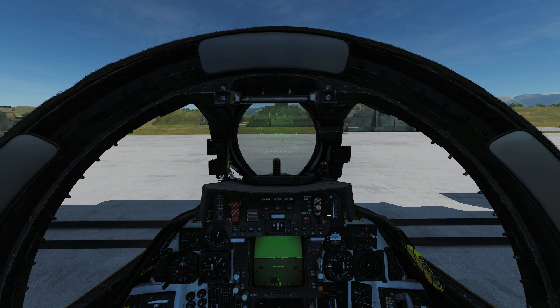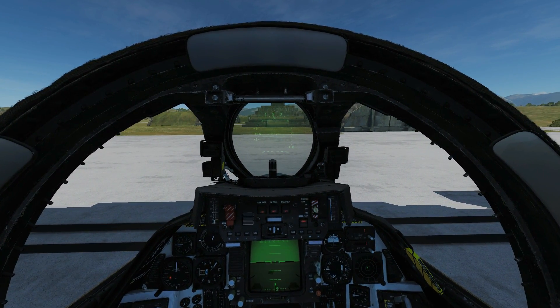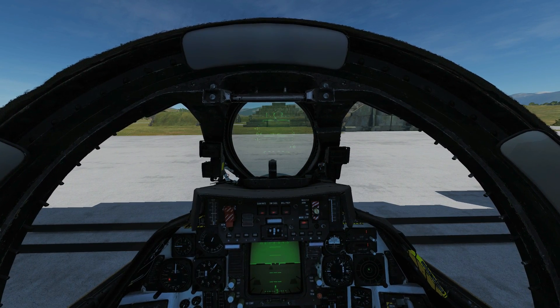Hello and welcome back to the Reapers. Today we're in our F-14B Tomcat and we're going to look at using the air-to-air missile AIM-7 Sparrow.